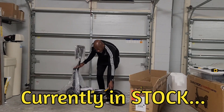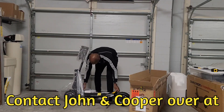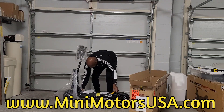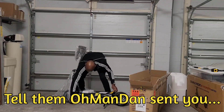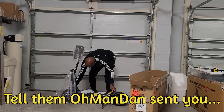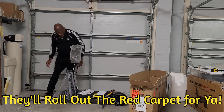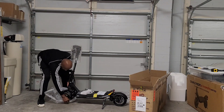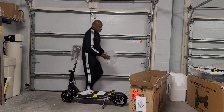I bought this from Minimotors USA. I couldn't carry it with me — I took the city with me so I had to have them ship it. It is a beautiful machine. I've got a bunch of scooters to unbox; I came home and they were all here waiting on me.